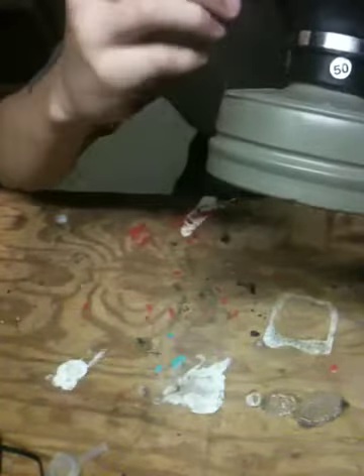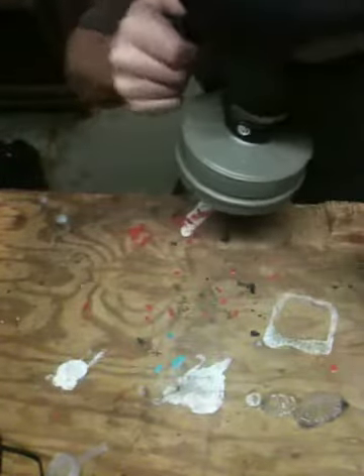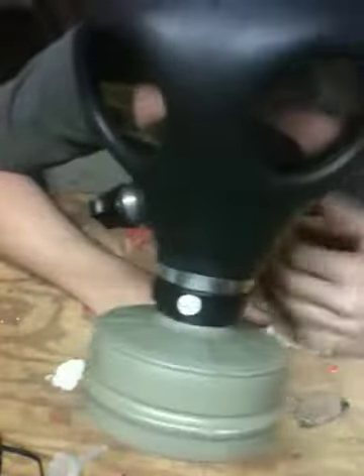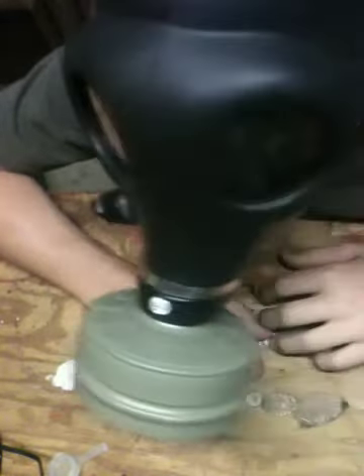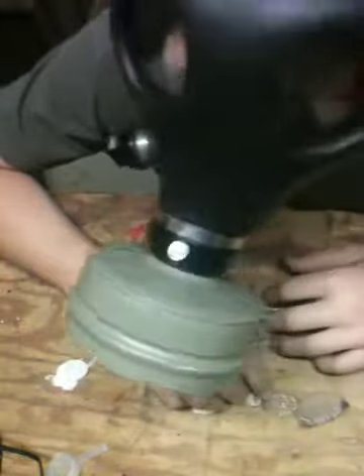Wish it would've came with some instructions. Well, this is what it is. It's pretty cool, I guess. Not bad for 20 bucks. It's kinda hard to talk in and breathe in, but you know, that happens. Holy crap, it's really hard to breathe in.